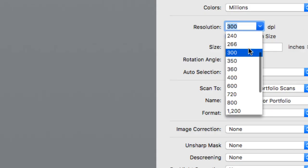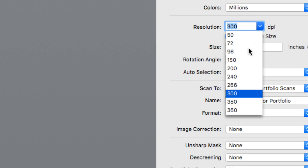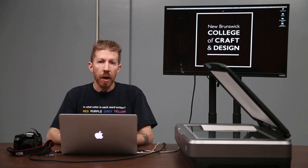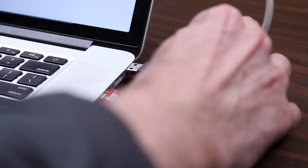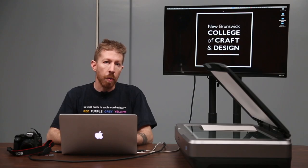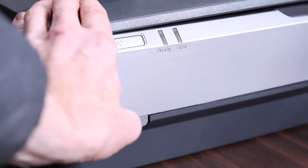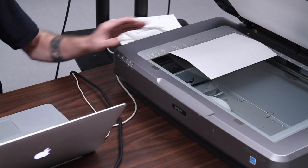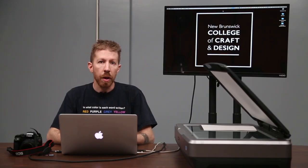Scanners can be set to various resolutions to allow for greater or lesser amounts of detail. To get set up, the first thing you want to do is connect the scanner to your computer with the USB cable. Make sure the power cable is connected and the scanner is turned on. Then you want to make sure that the glass is clean as much as possible so that you don't transfer dirt onto your images while scanning.